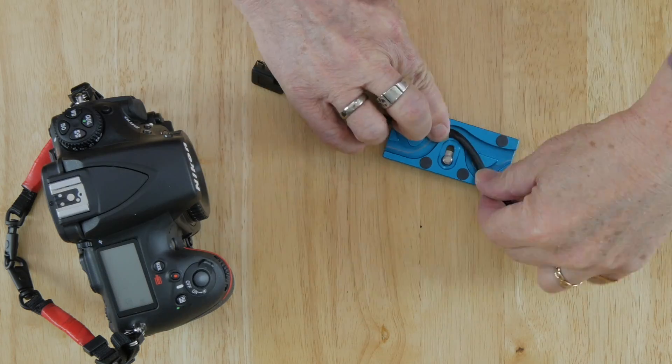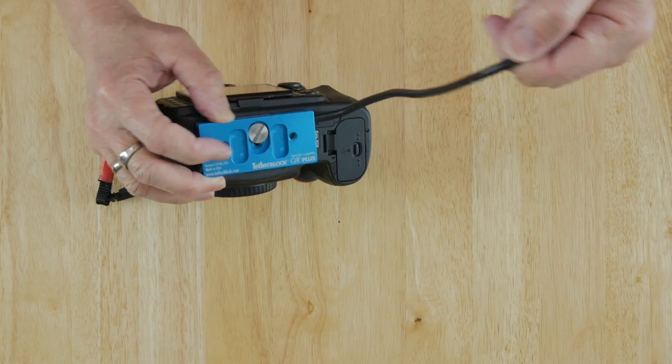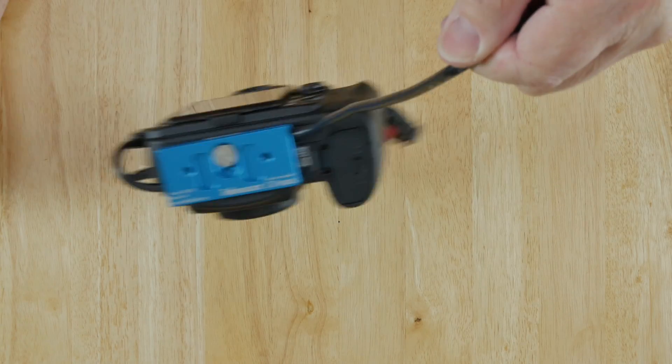In short, Tether Block allows you to work with thick, medium-sized, or even right-angled USB cords. You run the cord through the Tether Block and then screw the Tether Block into your camera's tripod socket. Now you have a secure cable connection that won't pull out or fall out, and ensures that you are not going to damage your camera's data port. Tether Block wasn't created by a big company — it was created by a California-based photographer named David Blattle, a commercial advertising photographer who is probably best known for his annual Harley-Davidson catalogues.